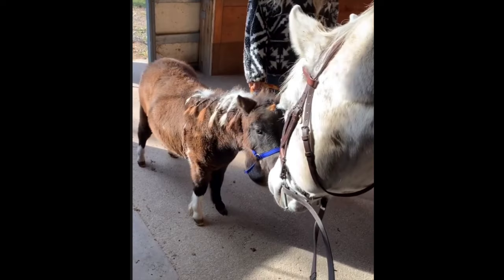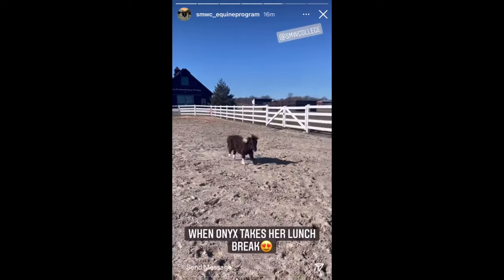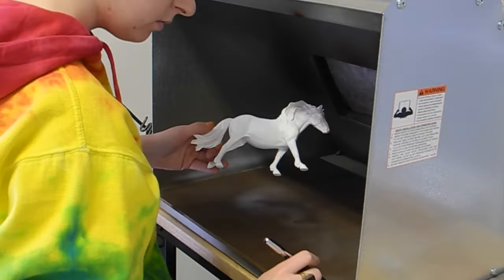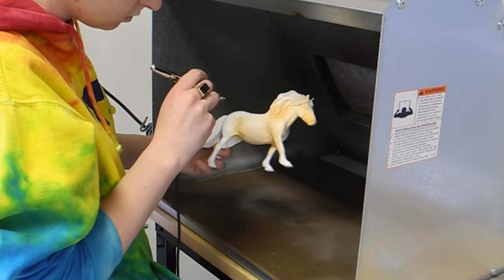St. Mary of the Woods is the college that I went to and graduated from. They just added Little Onyx within the last year or so. I haven't actually met her, but I'm super excited about her — I need to drive over there to go see her. So I just had to make a cute little model of her, and I had this scamp resin laying around and felt like it fit her really well.